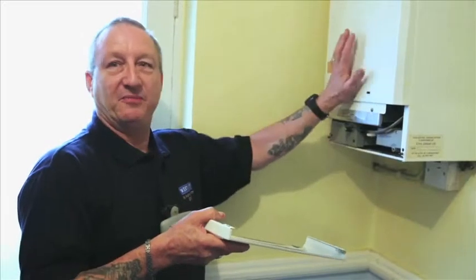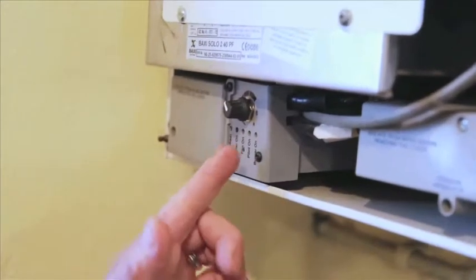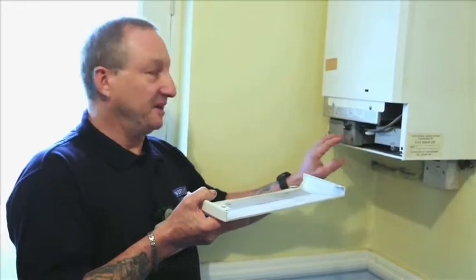If it doesn't fire up, then there's a problem with the boiler and you need to call West Kent. If you've got your fan light on and it doesn't proceed any further, that's a further indication of a fault with the boiler — you need to call West Kent again, and the same goes with the rest of it.